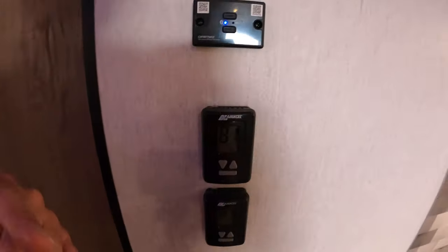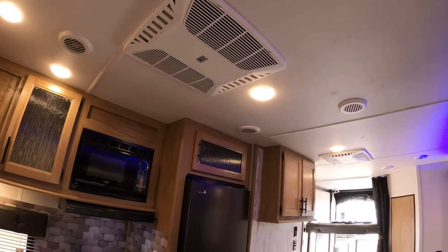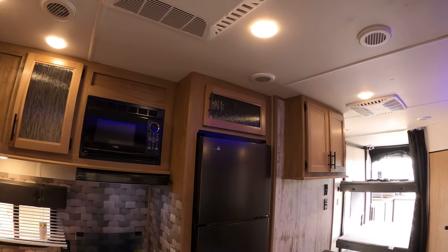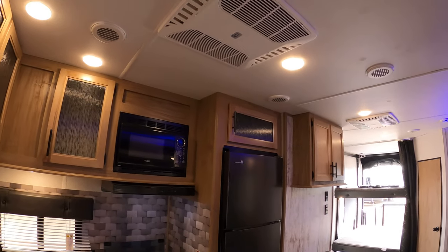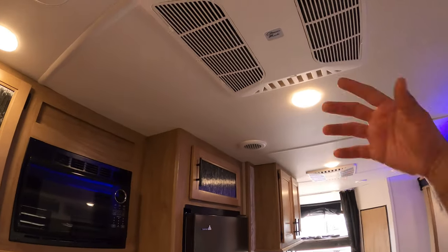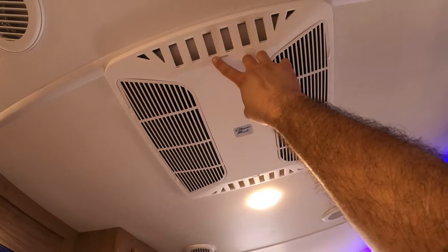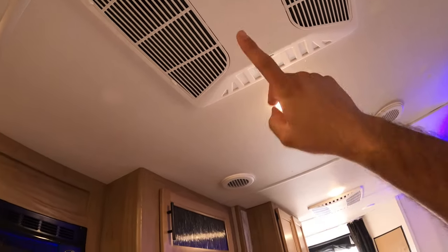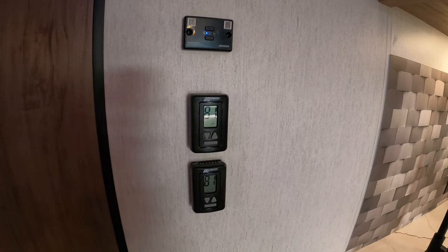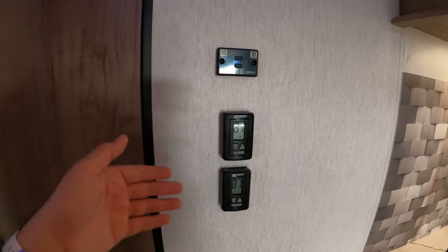This RV does have two ACs, and what's really great is that these are Coleman ACs — they're very quiet and very dependable. This is a racetrack system, so they both work together to cool the whole unit. Usually your secondary unit only cools one area, but these both work together. You can have it open and it quick cools this area, or if you have it closed, it'll go ahead and circulate throughout the vents. You do have a thermostat for each one as well. And if you go somewhere that only has 30 amp power, you can use a converter and still run one AC as well.